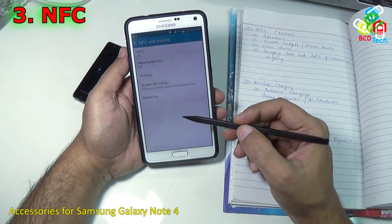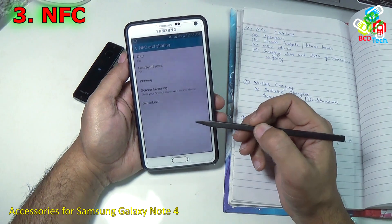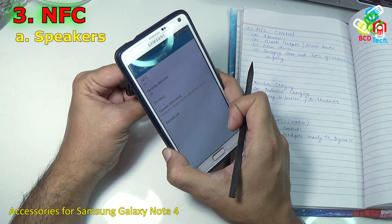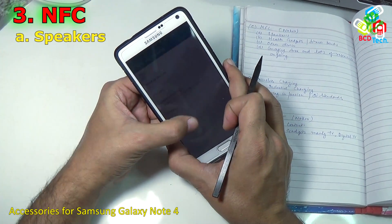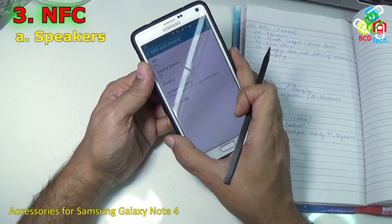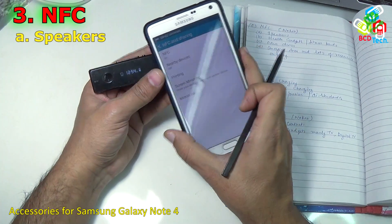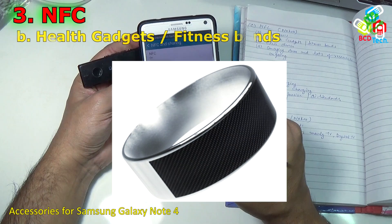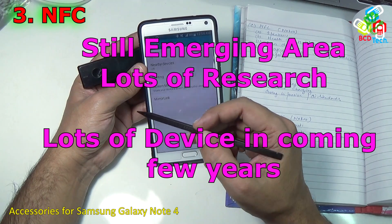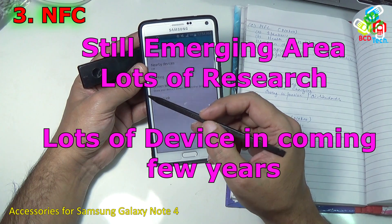Now the next connectivity mode on Note 4 is NFC, Near Field Communication, introduced by Nokia in their devices. On Note 4 you can use NFC to connect speakers — just tap the NFC device and it asks to pair the SBH-52, then it connects. By the help of NFC you can connect various speakers, health gadgets, fitness bands and other devices. It is still an emerging area with a lot of research on NFC sharing, and you can expect to see a lot of NFC devices in the upcoming few years.